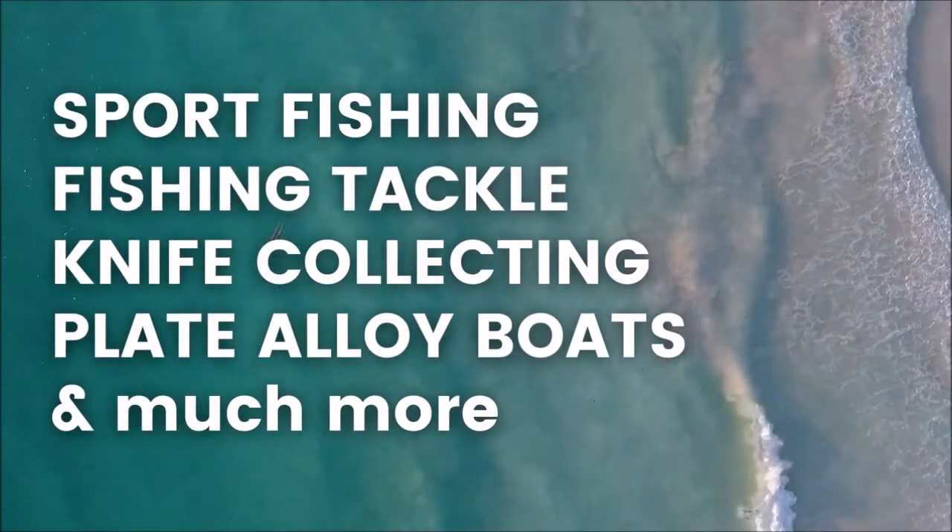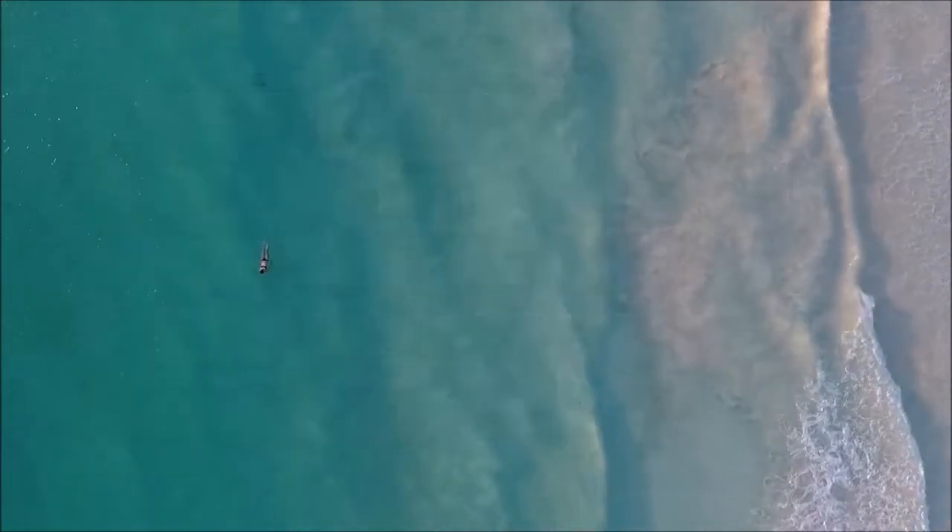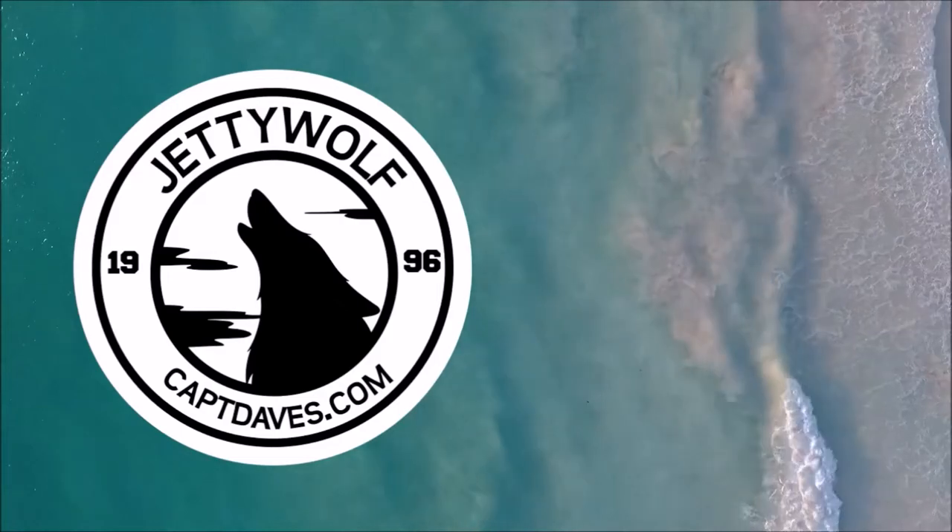Well hello YouTube. Captain Dave here in the wolf den doing a little sharpening video for you. I just got this Boker Plus Jim Wagner — he was some fighting knife self-defense guy or something, and Boker did a collaboration with him, and this is the knife here.